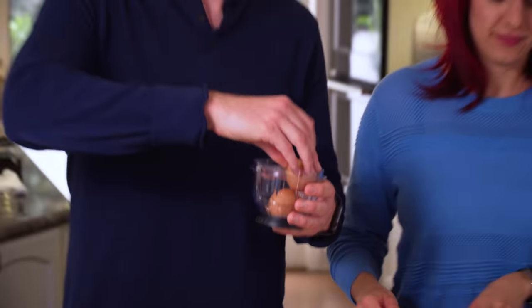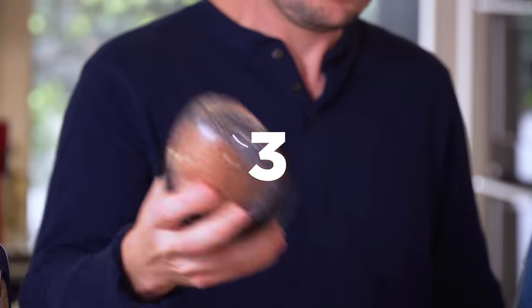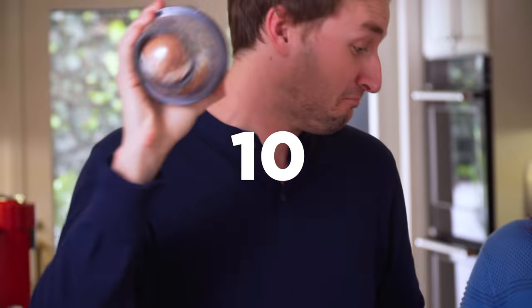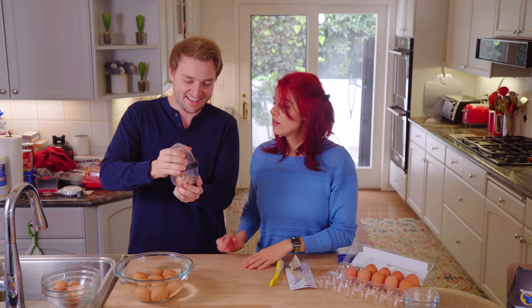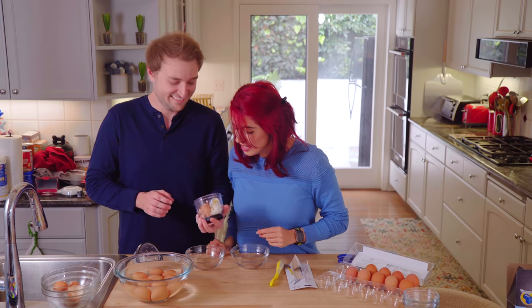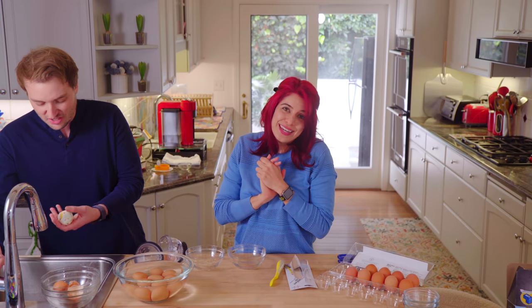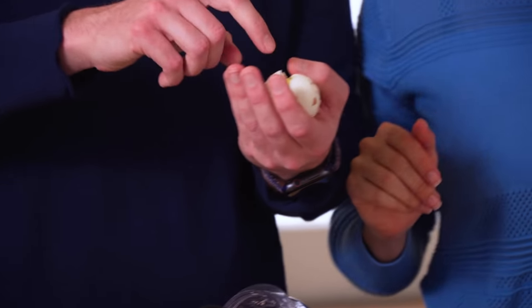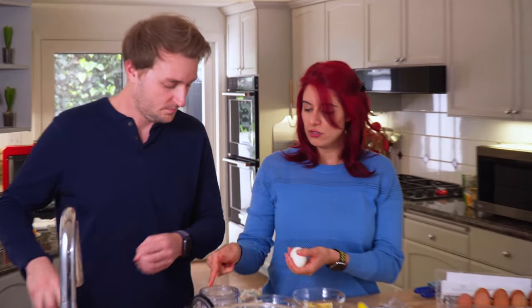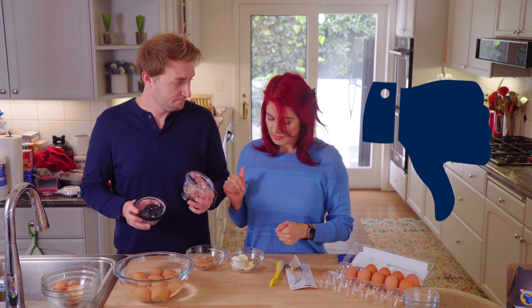Okay, here we go. Start in three, two, one... Ten seconds. Not looking so hot here. It seems like one of them burst open and the other one did not peel. It's still edible — I'll still eat it, I love boiled eggs. This one's broken open and all the shell is inside. So I would say — pass. Yeah, I'm going to say no.